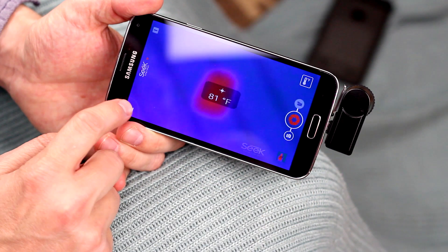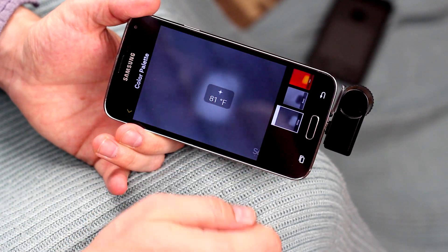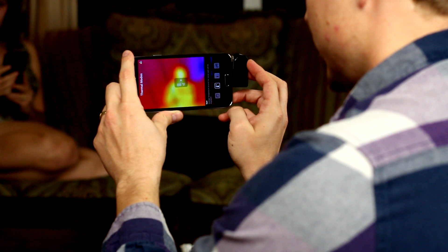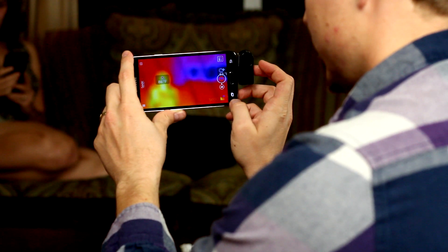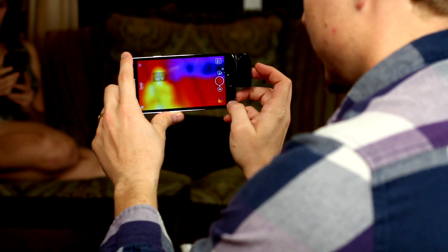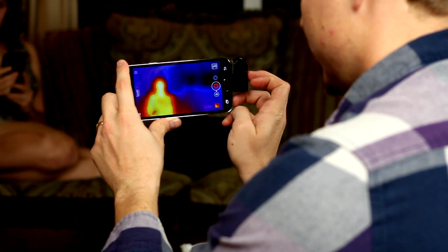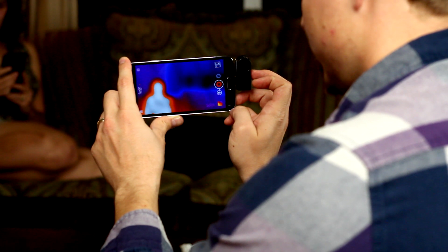If you have trouble seeing the colors, there are a total of seven different color modes, and even two black and white modes. There are also a few different display modes: the first doesn't show any temperature, just the different colors; the next one goes to a single point reading; the third option shows the highest and lowest values on screen at the same time; and the last mode displays only temperatures above or below a certain threshold — so if you're trying to find a leak around a door, you can set the threshold to around your house's temperature and find anything above or below that.